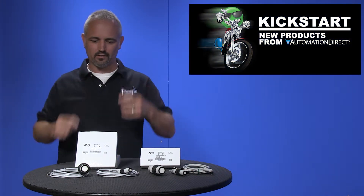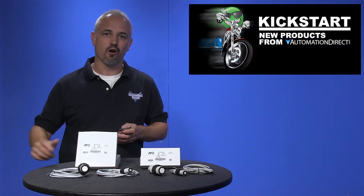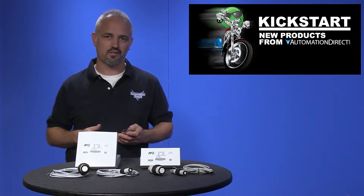Welcome to Kickstart where you get to see new products here at AutomationDirect. Today I'm going to show you our latest edition of ultrasonic sensors.